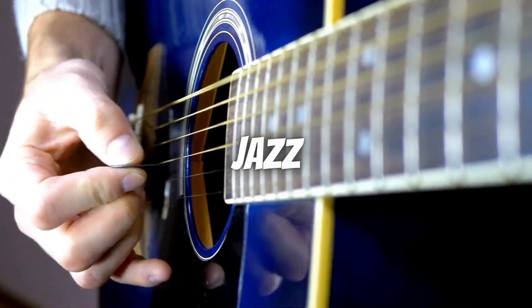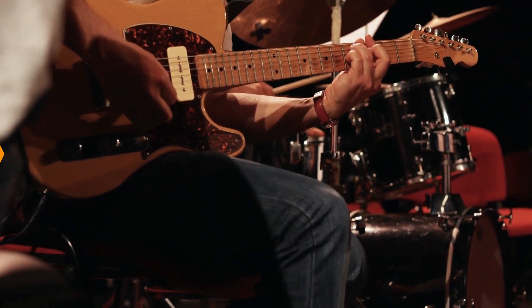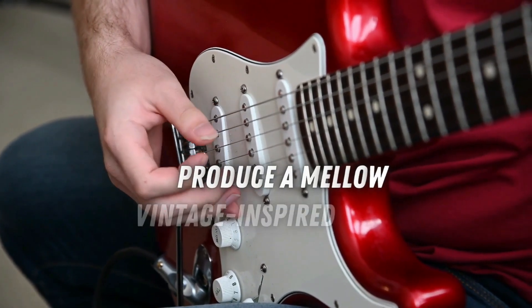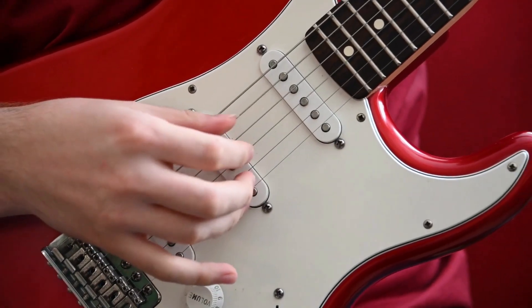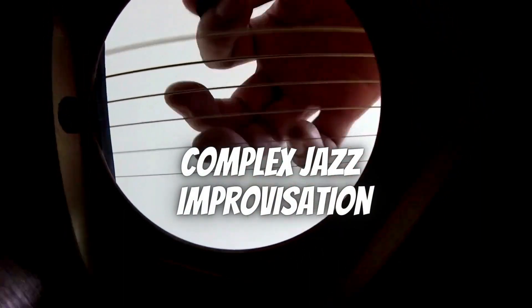Moving on to the world of jazz, smoothness and warmth are key. Jazz guitarists often opt for flat-wound strings, which have a smooth, silky feel and produce a mellow, vintage-inspired tone. These strings are also great for reducing finger noise, making them ideal for intricate chord voicings and complex jazz improvisation.